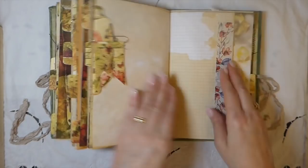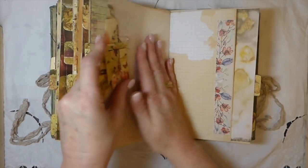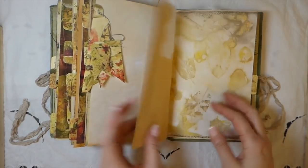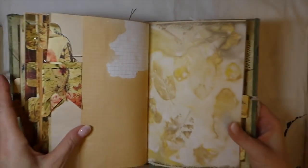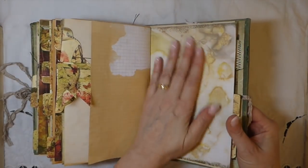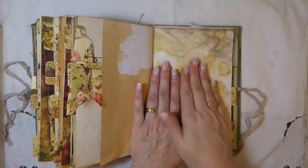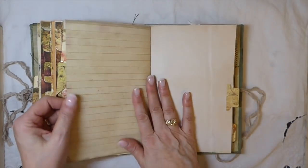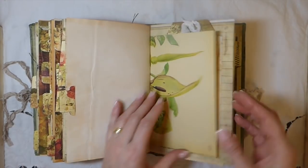I just put a bit of some leftover scrapbook paper — I thought that coordinated nicely. There's some more of that eco-dyed; I love it. It just has a nice feel — when you come to these pages you're like, 'Oh my god, I've got to feel that.' I don't know why I do that — I just feel the need to touch it.